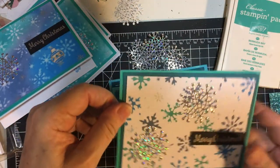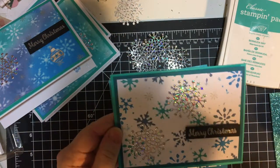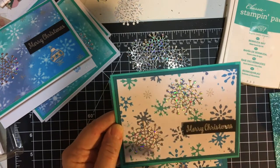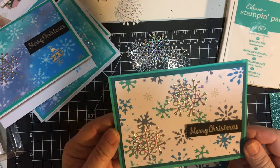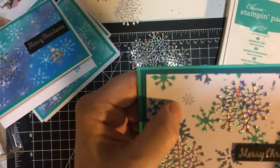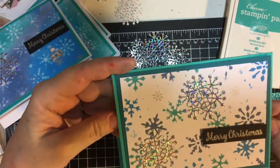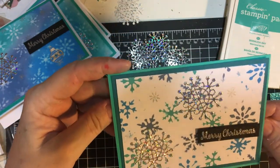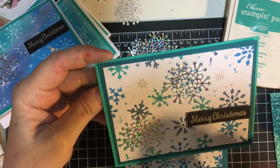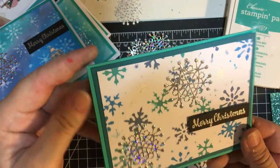Same deal here. And then this is the one where I just put the stencil over and took the applicator and covered it with different colors, and then I also did the silver. I went ahead and used snowflakes on it but afterwards I thought, wow, that's kind of busy. I did make several of these but I also changed it up a little bit. Again, the 'Merry Christmas' in silver.